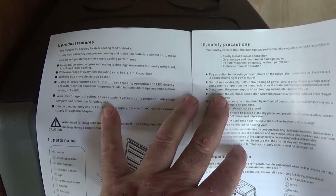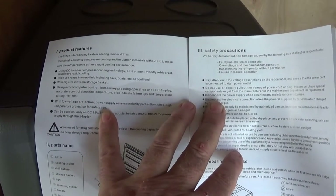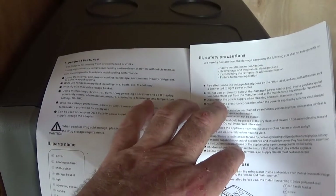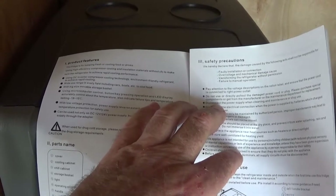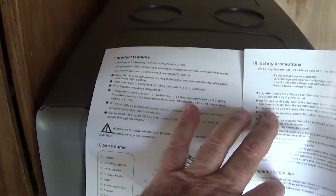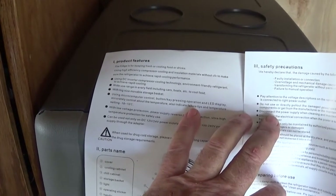It says it has a microcomputer control and an LED display. There are failure alerts — 'tips' means alerts I'm sure — to indicate failure alerts. Temperature setting is minus 18 to 10 degrees Celsius.